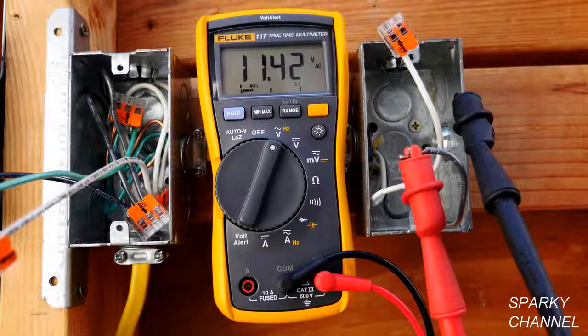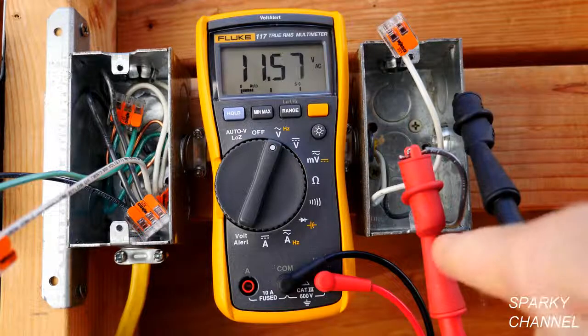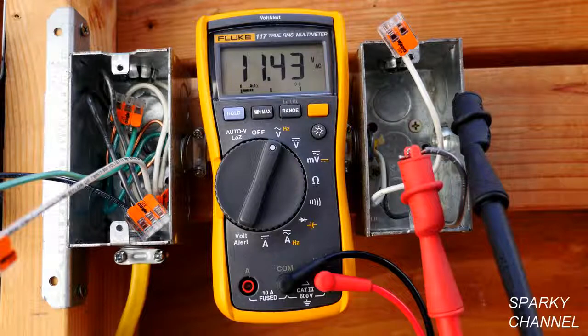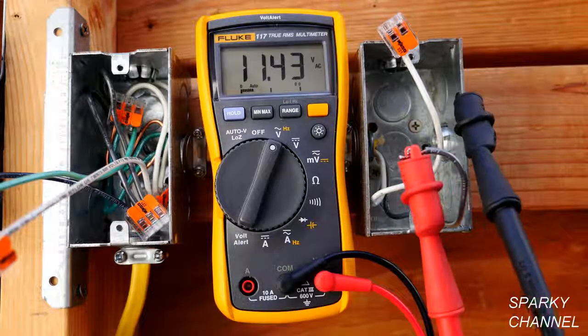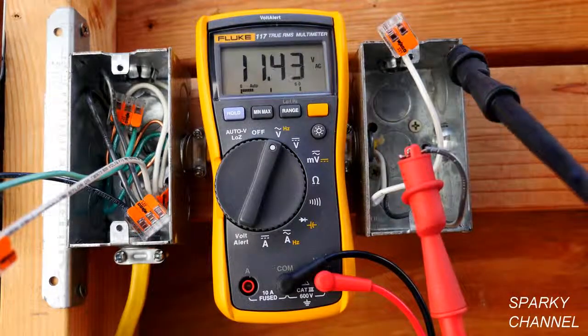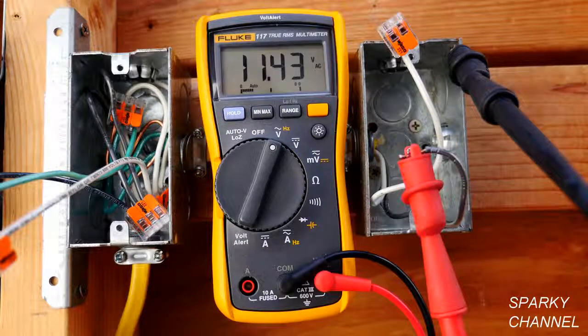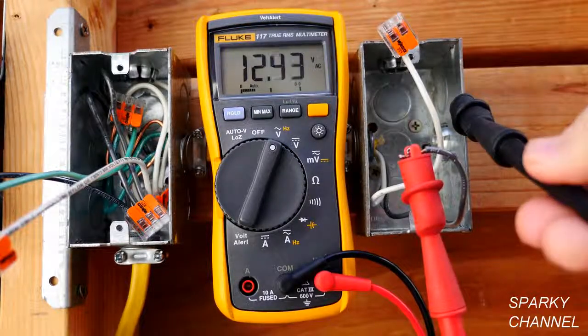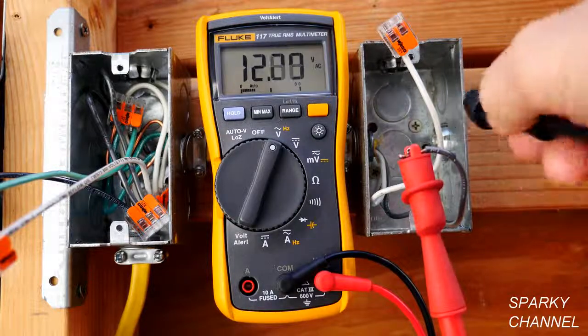Now it's 11.42 volts. I have the red lead hooked up to a live hot black wire, and I have the black lead hooked up to just a metal box. The metal box isn't grounded or anything — it's just a box — and it gives you 11.3 volts. This is actual voltage, but commonly we call this a ghost voltage. Take it off and you get a ghost voltage of 5.9 volts. Put it back on and you get 12.4 volts.